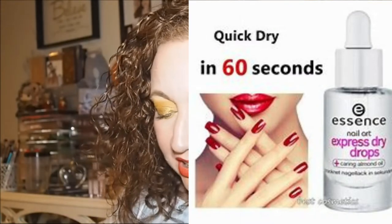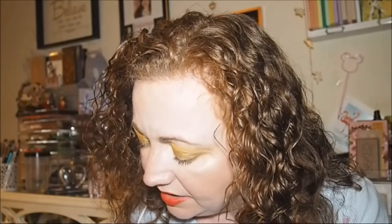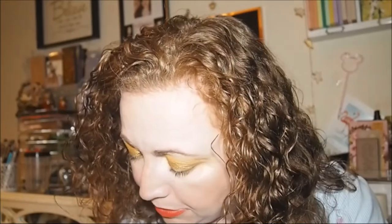I saw Palette Perfume and Panning showing how to do gel nails and she uses a Catrice one, but they didn't have that product, so I got this one instead — the Essence Nail Art Express Dry Drops with curing almond oil. It says it dries nail polish within seconds. You apply one to two drops on your freshly painted nails. I think that's why you do it when the nail polish is wet, otherwise it would smudge.